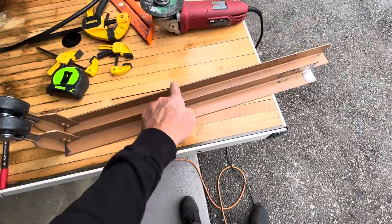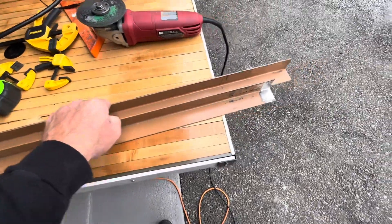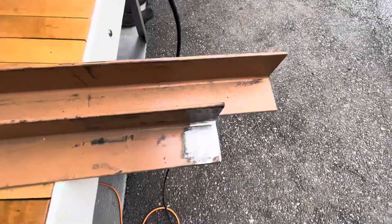I just cut this little one to length. I'm gonna match the other one — this is the opposing side here. Just cut that off right there with my angle grinder.